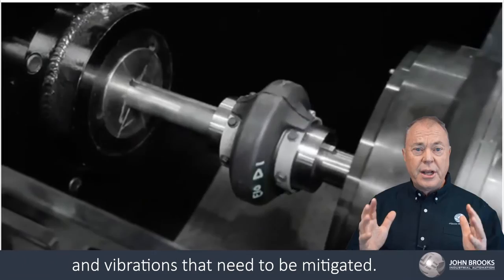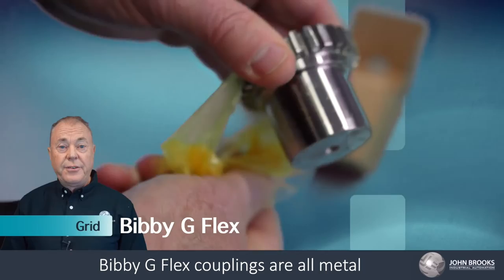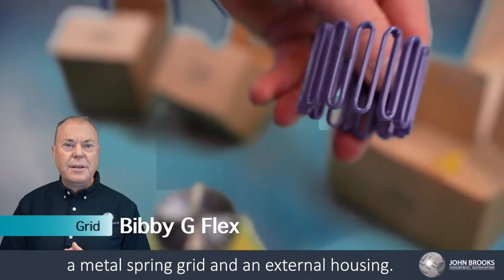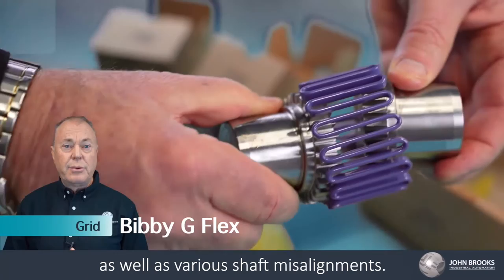The grid style couplings, such as the Bibby G flex couplings, are all metal couplings that excel in protecting against high shock loads and vibration. They are comprised of two hubs, a metal spring grid and an external housing. Grid couplings can handle high loads as well as various shaft misalignments. Periodic lubrication of these units is required.